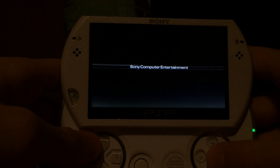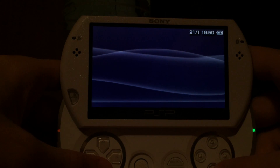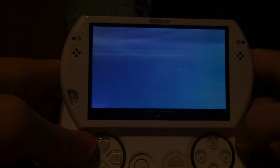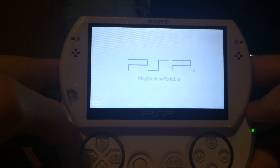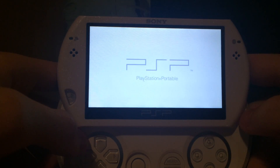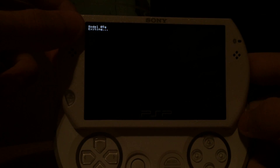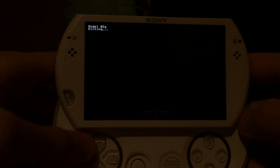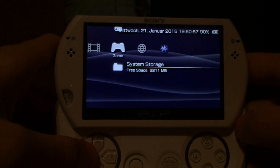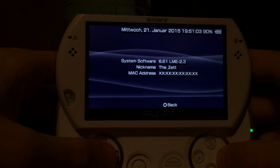Custom firmware is now installed. Now we will launch the custom firmware via the LME custom firmware launcher — which is the LME launcher for 6.61. It will show your device at the very top, then exit and reboot into custom firmware. This only works if you previously installed the version, like I just did in this video. As you can see: 6.61 LME 2.3.